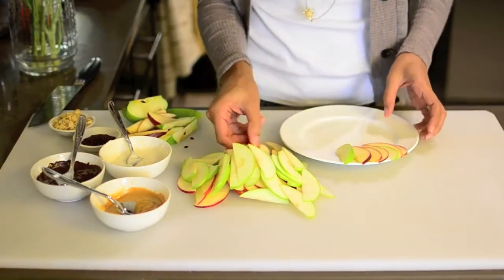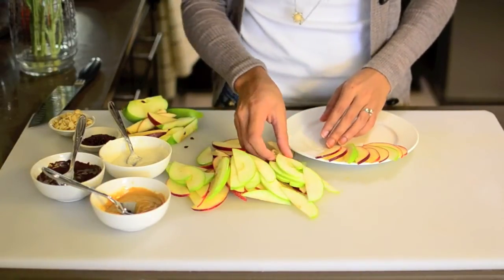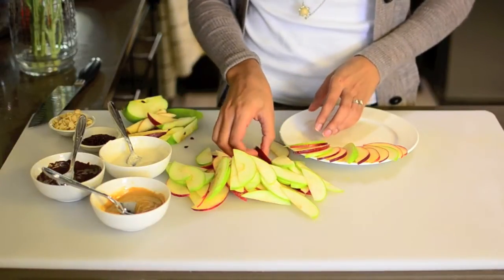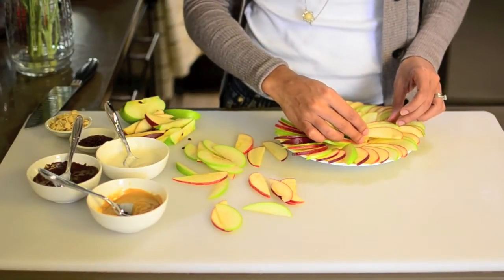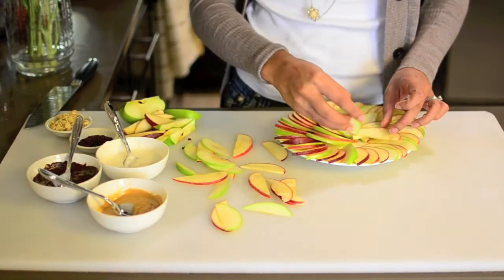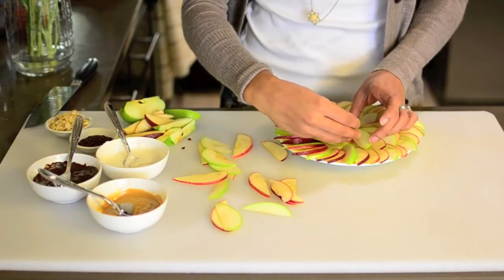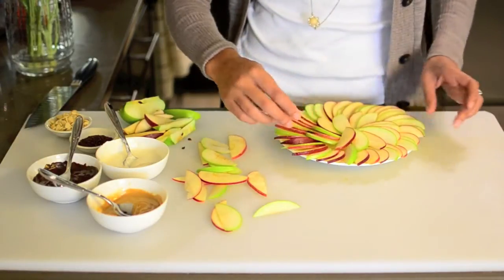Now I'm just going to arrange all my sliced apples on a plate in a nice little pattern. You can just do it however you like — I like alternating the colors, it just looks cute. This would be great for kids or if you have company over and you just want to do something fun. It's really easy, pretty much just assembling things, but it looks really cute.